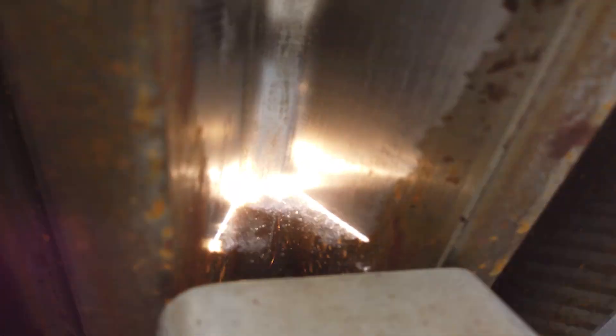Drop a comment down below if there's anything you want to see regarding laser cleaning — how I set up, what equipment I use, anything like that. Or if you just want to see any different types of shots, let me know and I'll do my best to follow through with those.